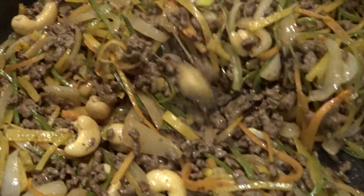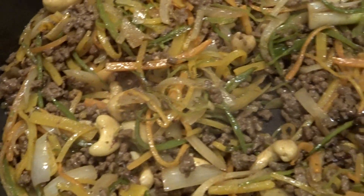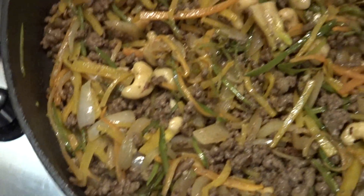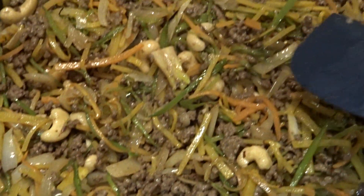Okay, and hopefully there we have it. This is the Asian Spiced Beef with the veggies through it. I'm going to have to sort a bigger pan because the pan is only too small. But yeah, it's been delicious.